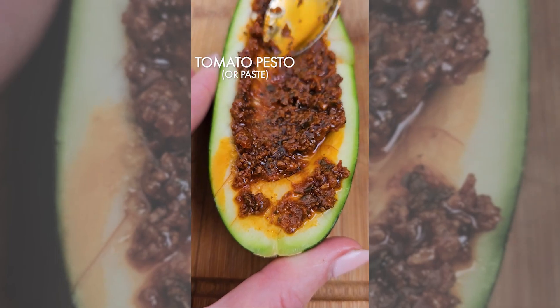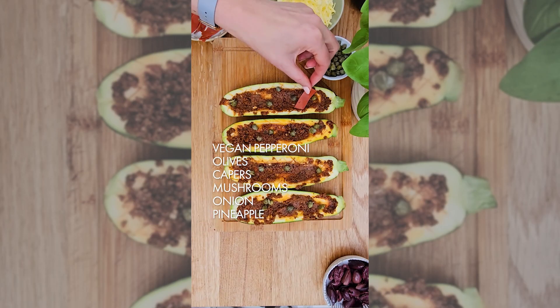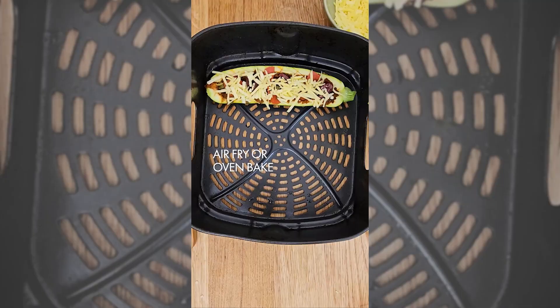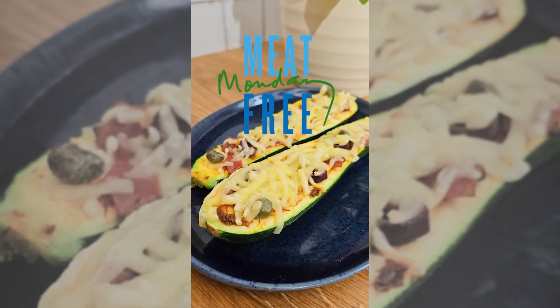Then add tomato pesto or paste and add favourite pizza toppings such as vegan pepperoni, olives, capers, mushrooms, onion or even pineapple. Top with grated cheese and air fry or oven bake until melted and delicious. A fun summer meal the whole family will love.